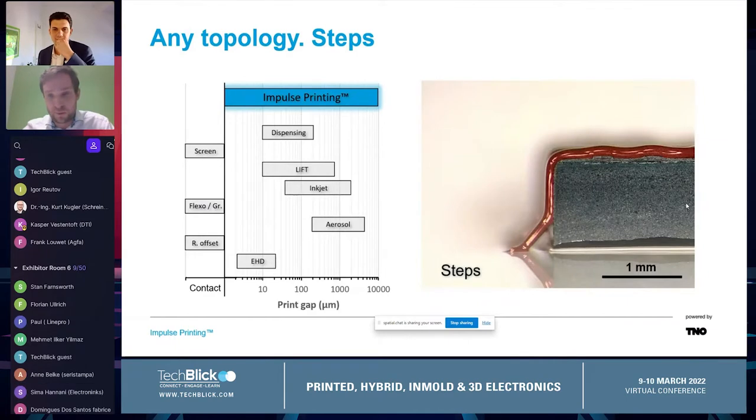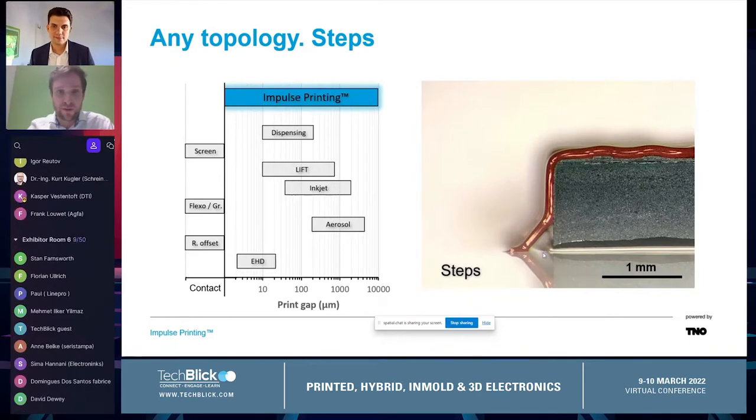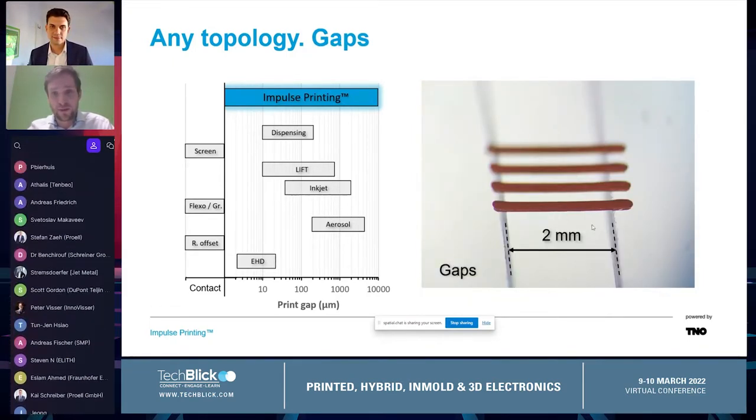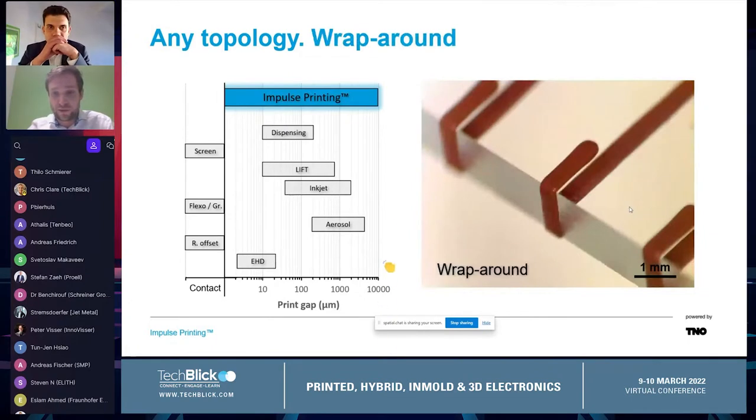Because we print in a non-contact way, we are able to print over steps. Here you can see a one millimeter thick package — we print copper ink conformally all the way down the side and making contact with the bottom. Going even a step further, we are also able to print over gaps. Here is a two millimeter gap: glass slide on the left, glass slide on the right, air gap in the middle. We completely bridge this from one side to the other without any support — the ink is supported by itself. And as you saw in the early video, this is a close-up of the wrap-around.